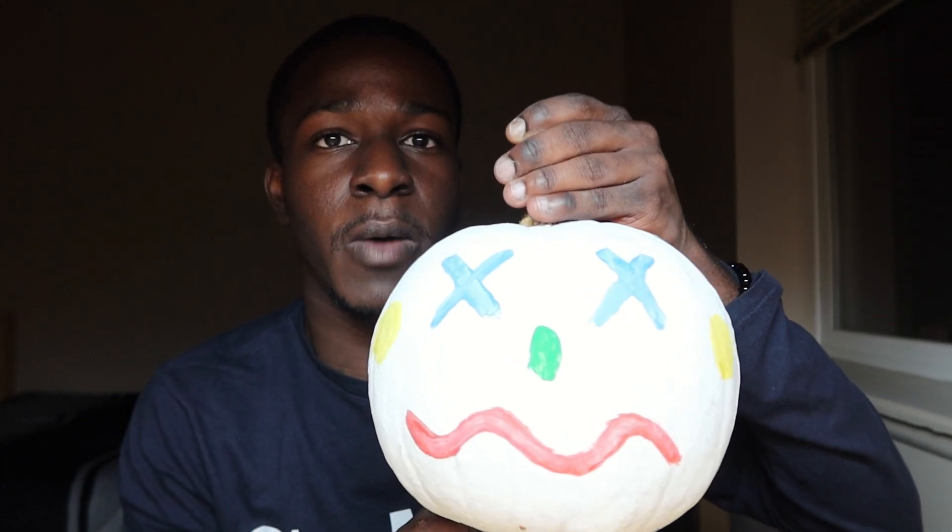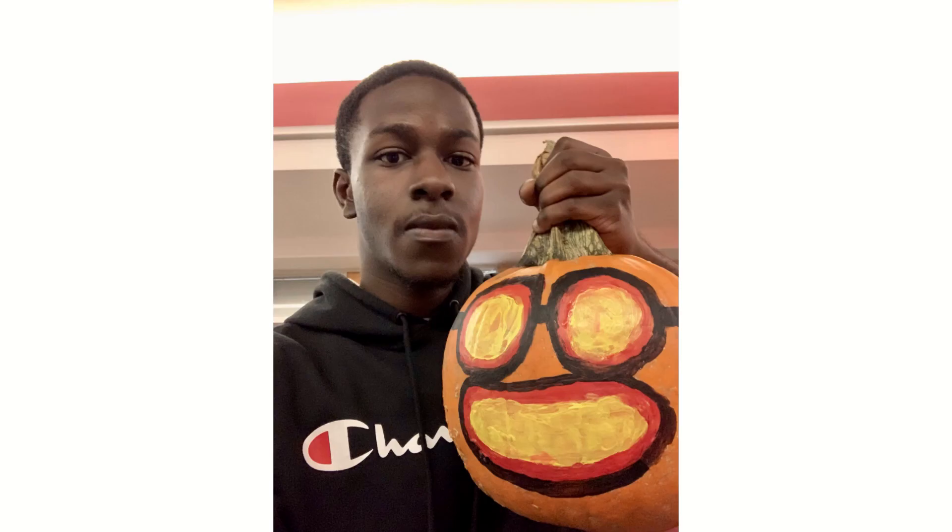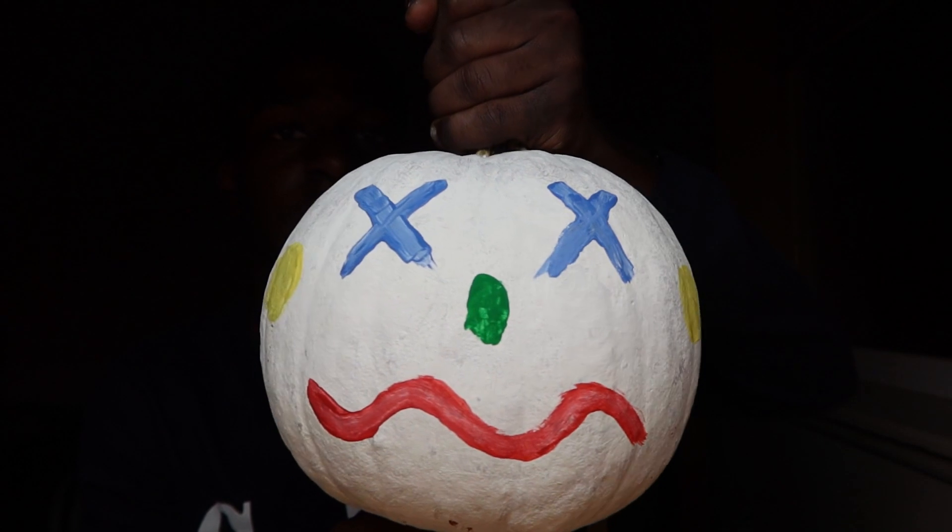Guys, check out this pumpkin I just painted. It's a painting of a clown. I painted a different clown on a pumpkin last year. Here's a photo of it. It was my very first time painting a pumpkin, but this looks nice.